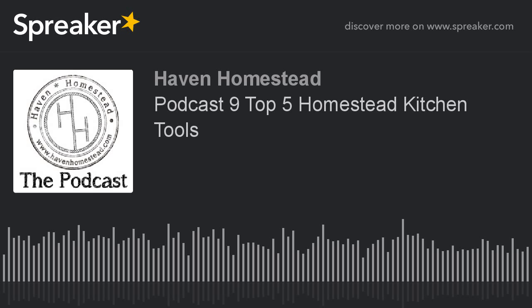Hello, and welcome to the Haven Homestead Podcast, where we learn and grow together on our way to living more sustainable lives. Today is episode 9, and we are going to be talking about food security.